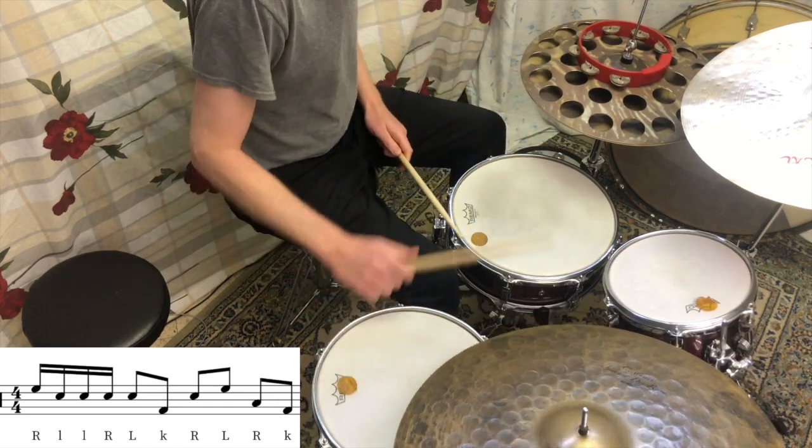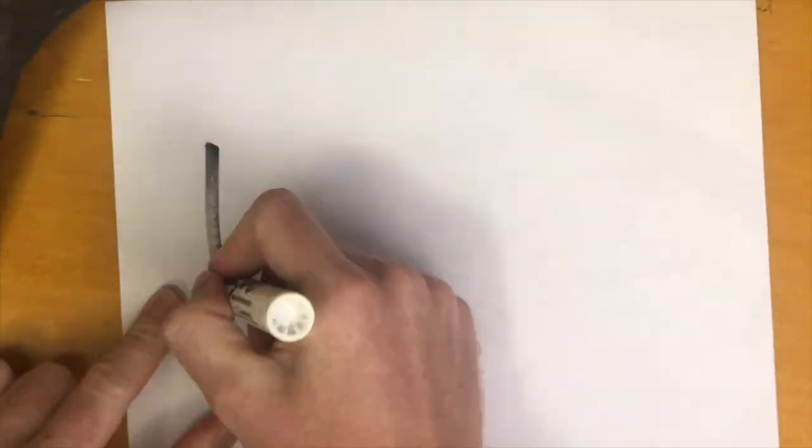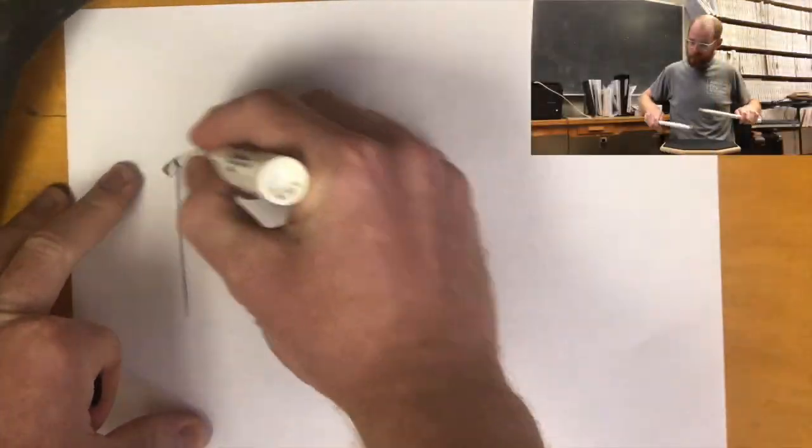Here's a really simple fill idea that sounds pretty cool. You're going to take an inverted paradiddle. So instead of going right, left, right, right — you're going to go right, left, left, right.